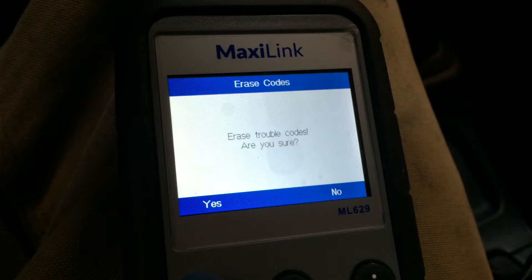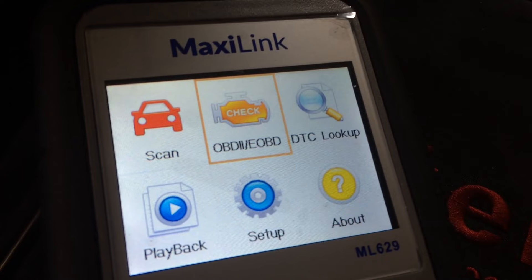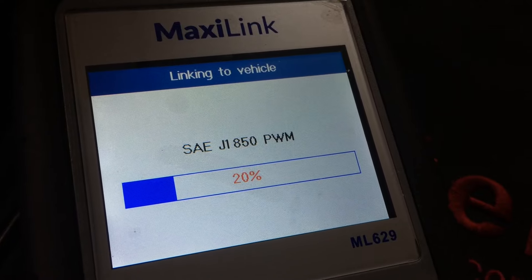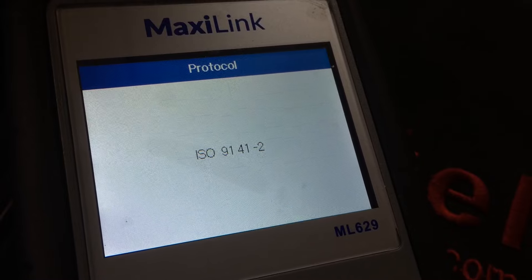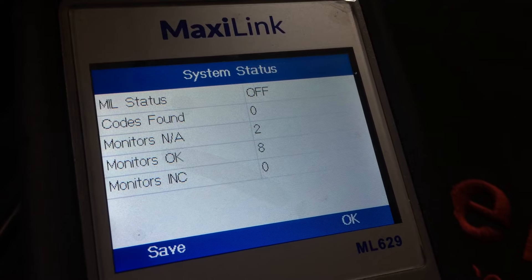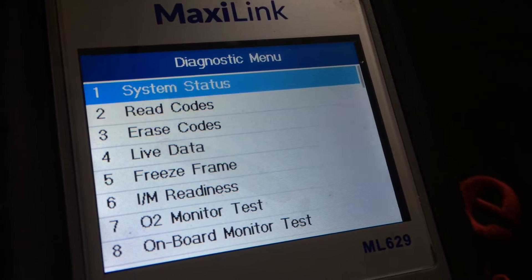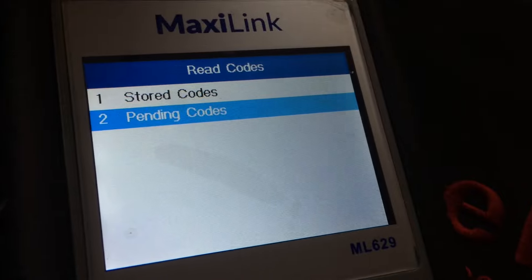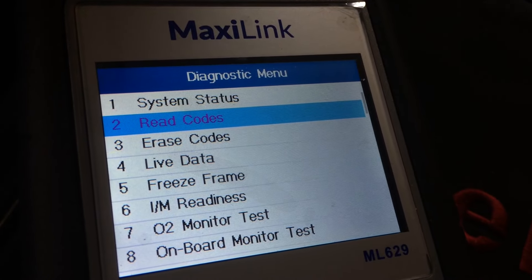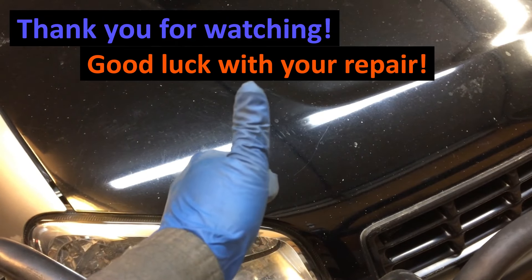Now the repair is done. We'll go ahead and erase this code and go for a little test drive. It's been more than just a couple trips - it's been a couple weeks - but no check engine light came on. I did enough trips under enough conditions to make sure this would pass emissions. The MIL - that's the same as CEL or check engine light, malfunction indicator light - status is off. That's good. Codes found: zero. Monitors okay: eight. Monitors incomplete: zero. This would pass emissions on that inspection. No stored codes. So this was the fix for this P0141. I hope this video was helpful for you with your oxygen sensor replacement. Thank you for watching and good luck with your repair.